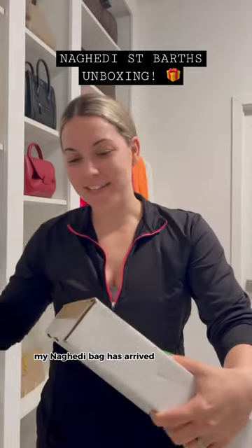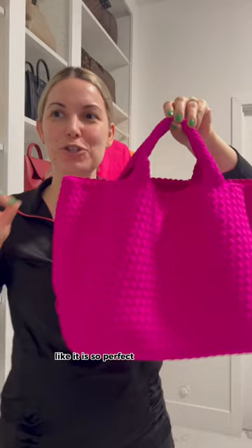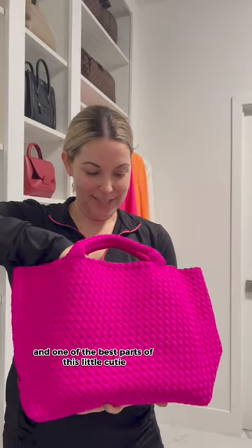The Nigetti bag has arrived and here's how it comes packaged. Oh my god, it is stunning — it is so perfect. I went with the medium size. This is made out of a neoprene material which is very carefree and very durable. One of the best parts of this little cutie is that it does come with a little matching pouch.